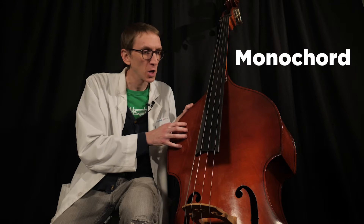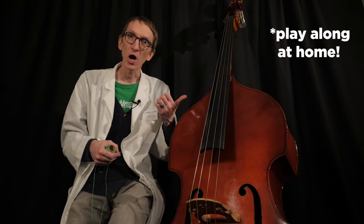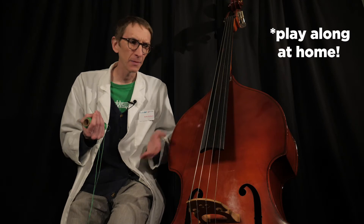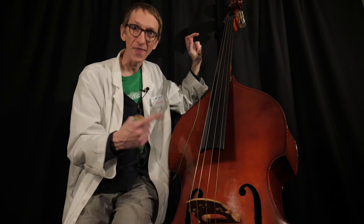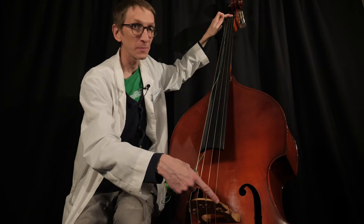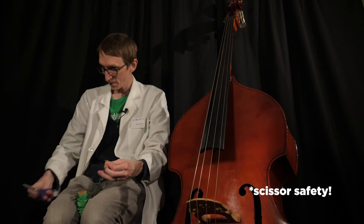For this experiment, Pythagoras used a box with a single string called a monochord. We're going to use this box, which has four strings, but we'll do all our experimenting on just this one. To section this out into ratios, I will need a very high-tech device called a piece of string. You can do this on any stringed instrument — a guitar, banjo, mandolin, violin, or bass. I want my piece of string to be the exact length of the part of this string that will vibrate, which is from the bridge up to here.